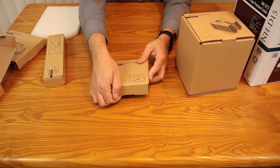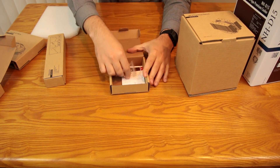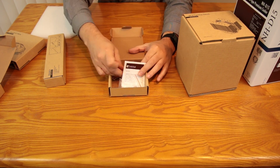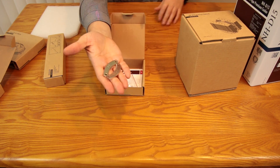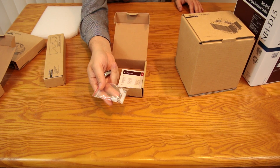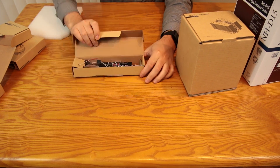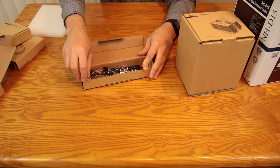Now rinse and repeat — we have the AMD mounting kit. This one's very, very basic. You've got your two bracket mounts, then your screws and hardware. And finally, in the accessories box, you will find all kinds of goodies.